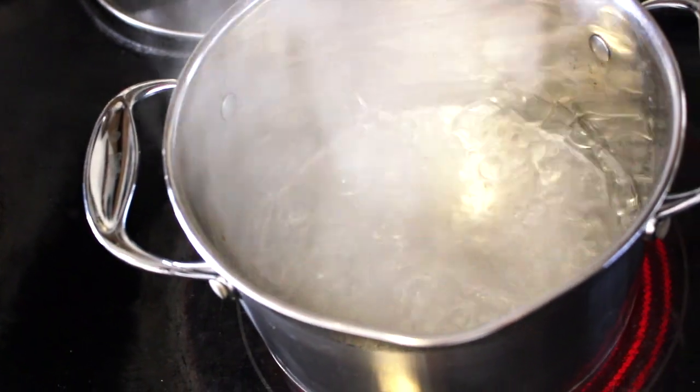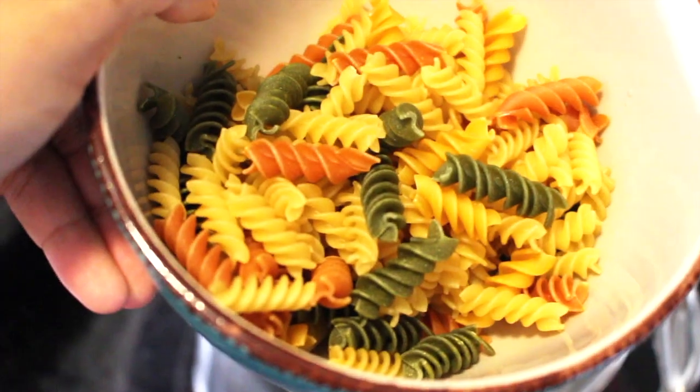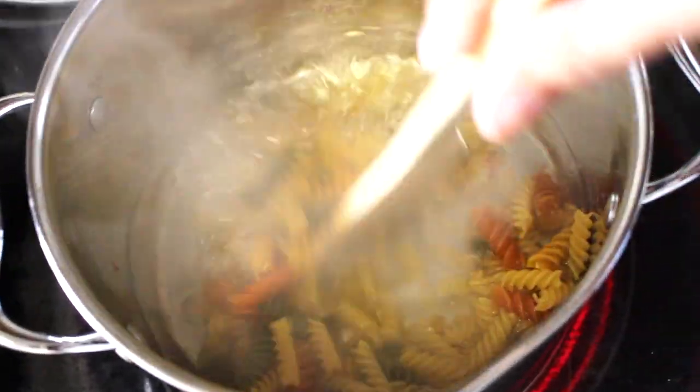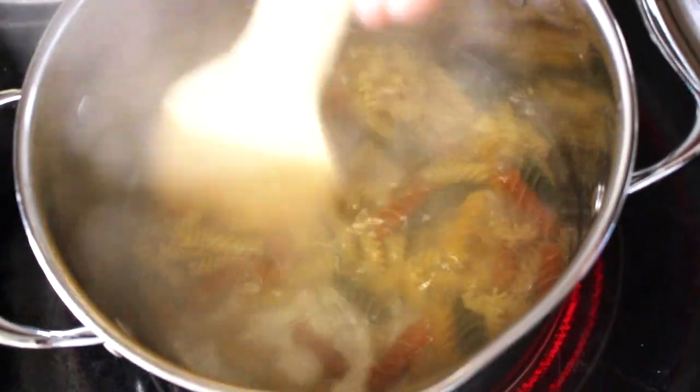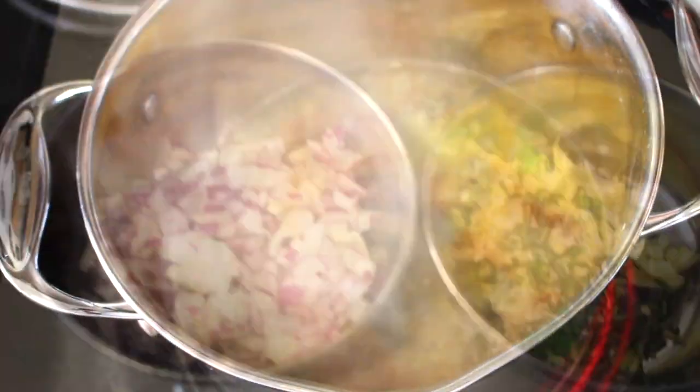Keep the water to boil and add a pinch of salt, which I have already done. I am taking 1 cup of rotini and adding it to the water, and bringing it to boil for around 7 to 9 minutes. And let it sit.